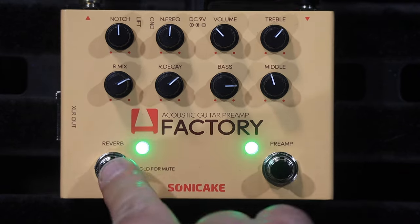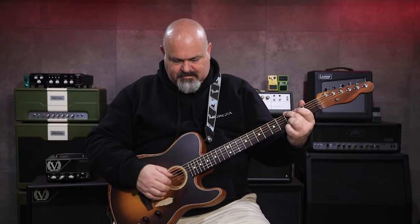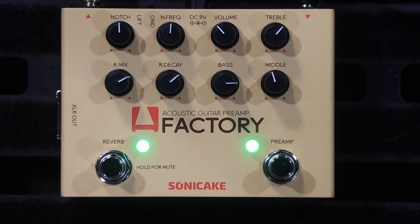This is what it sounds like by itself. Then with the help of a preamp and some reverb, it sounds like this. Here it is with everything off. You can hear it's just a massive, massive difference to the sound of a piezo pickup. It really breathes some life back into your acoustic guitar.